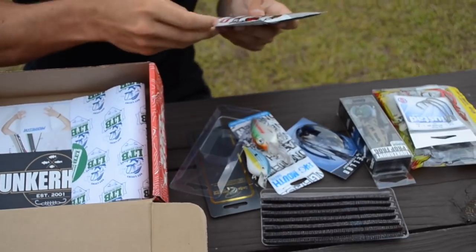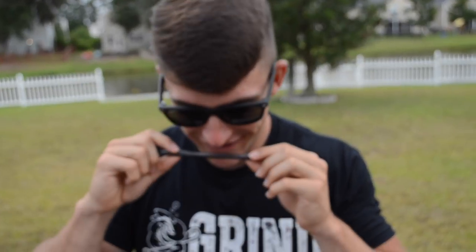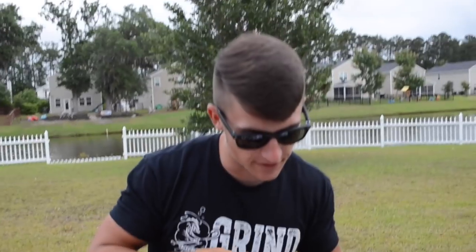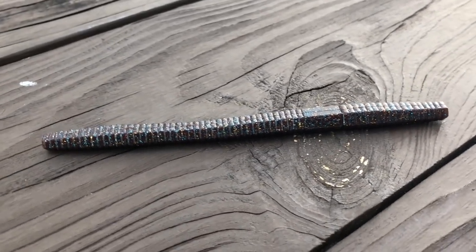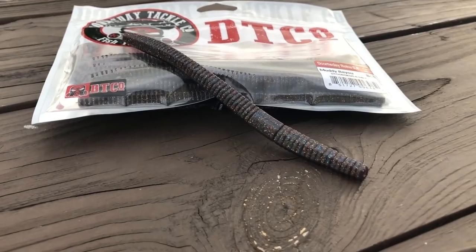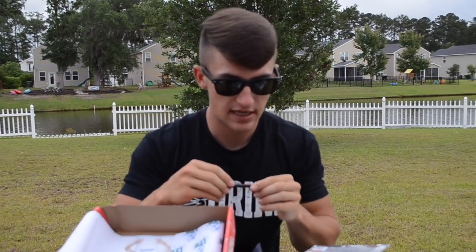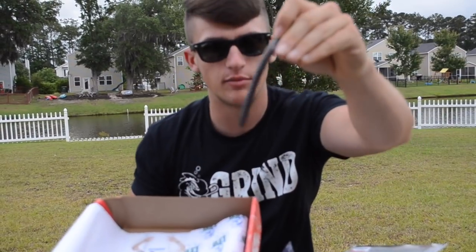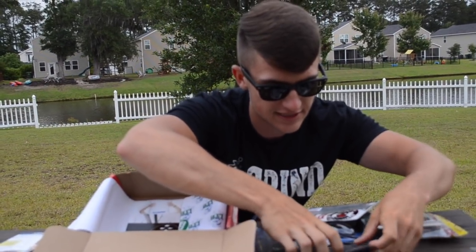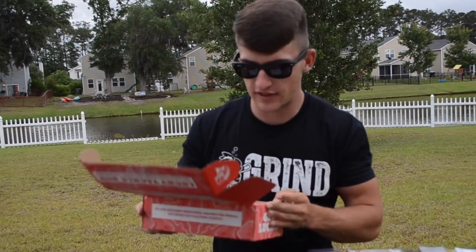There are a lot of different ways you can rig this bait. It doesn't smell too bad. It's a weird color — you've got a little bit of gold and blue flake in here. First, you could throw it on a Texas rig, easy and simple. Second — which is probably what I would do — throw it on a shaky head. Third, you could actually wacky rig this. It's not like a standard finesse worm; it's a thicker profile and actually pretty tough. I really like this and will have to get out and throw it around.